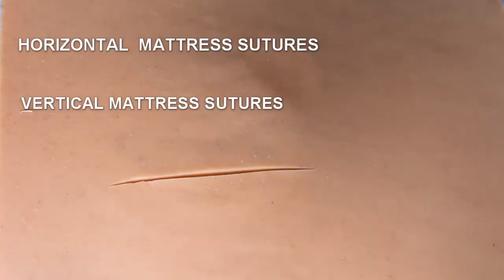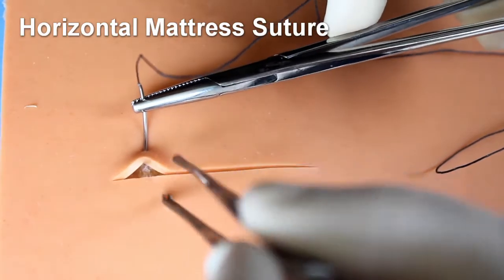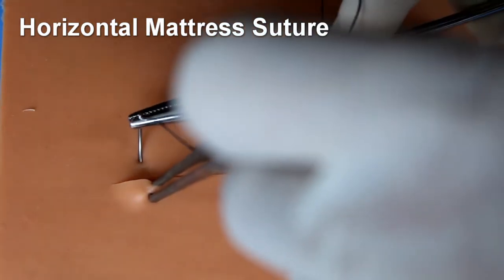You have to remember the principles of suturing. There are two types of mattress sutures — they are the horizontal and vertical mattress sutures. First I will show you the technique of horizontal mattress suture.